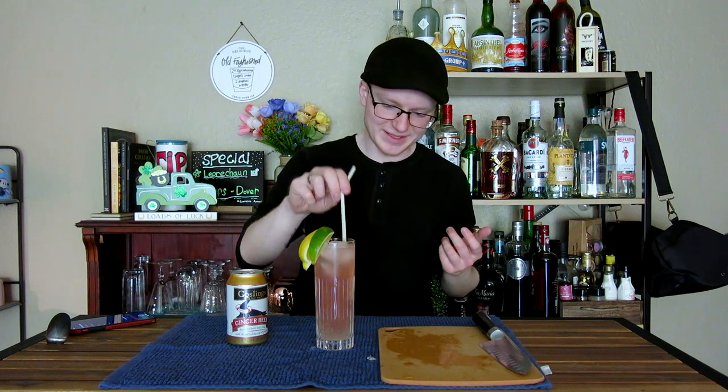It is delightfully pretty. Alright, with our station cleaned up ever so slightly, let's go ahead and give our Persephone's Elixir a taste. Cheers. Oh my god. That's dangerous as shit, is what that is.